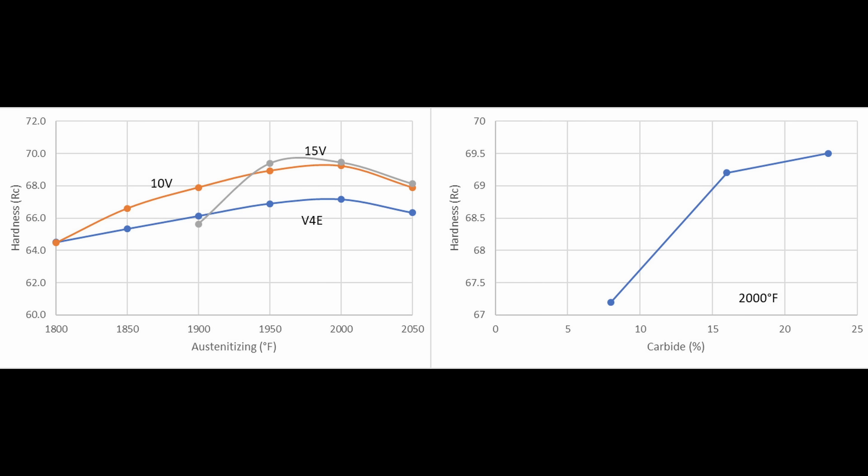When you go up in carbide from Venetus 4 Extra, which is only around 8% carbide, to 16% carbide in 10V, you get a significant bump in hardness of around 2 Rockwell C. And then if you go up to the approximately 23% carbide in 15V, you get another small increase in hardness. So those steels with lots of carbide can have a little bit higher hardness, even though they have a lot of chromium in solution.